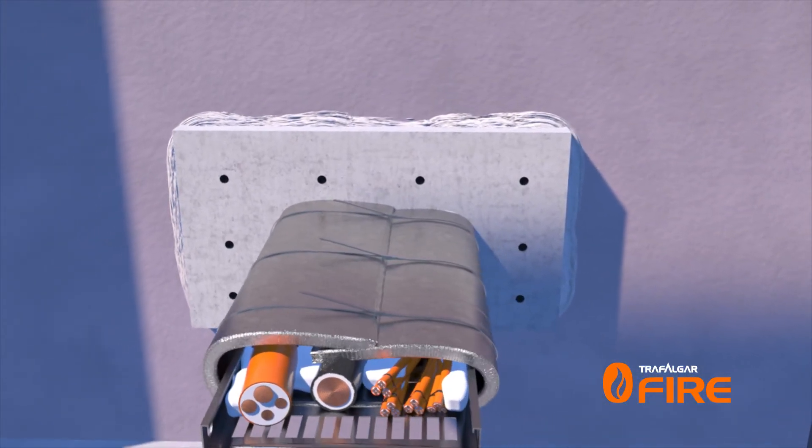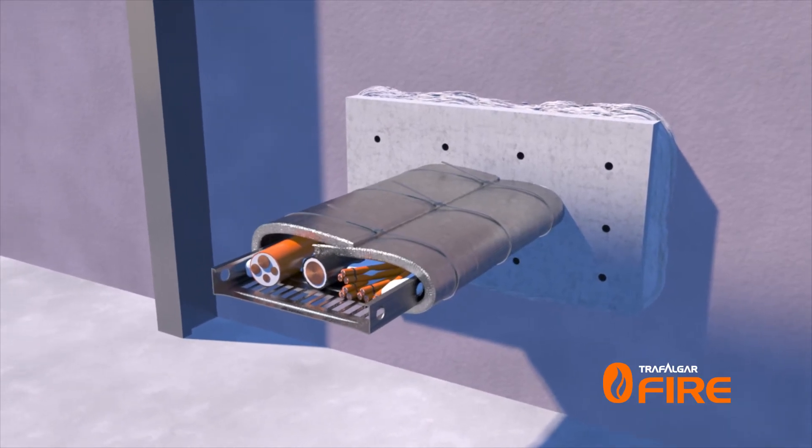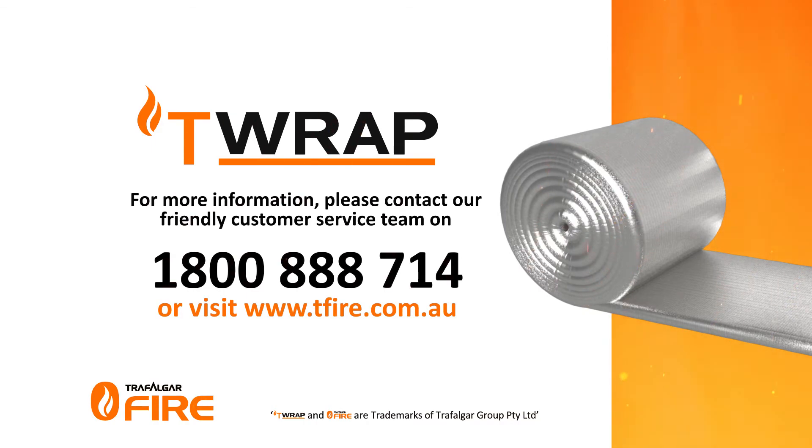No additional sealant is required to complete the installation. For more information on Trafalgar's T-Wrap or other fire stopping systems, please contact our friendly customer service team on 1800 888 714 or visit www.teafire.com.au.